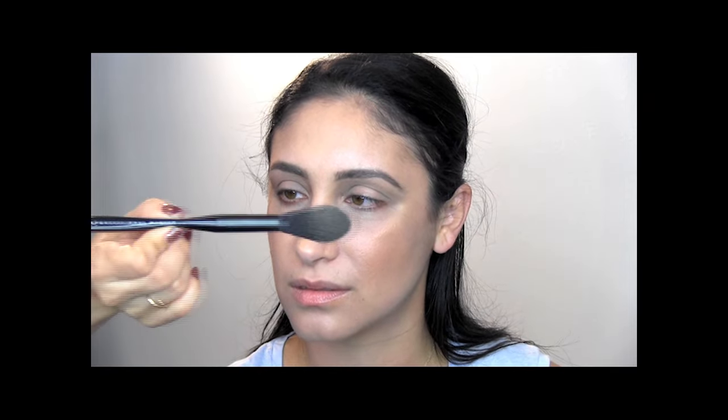What brush are you using for the highlighter? This is the NYX Professional Makeup brush number 24 — it does a good job. ELF has also come out with some really good brushes. They just opened up a NYX cosmetic store in Century City Mall — that's actually where I saw that brush.